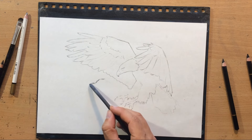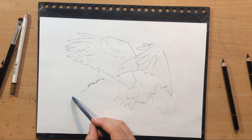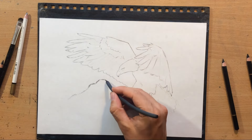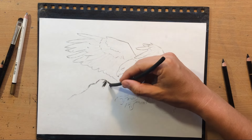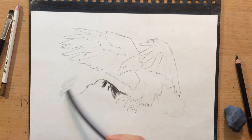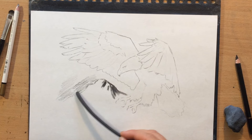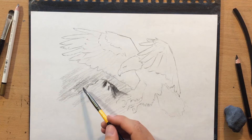In comparison to the reference, I decided to add some mountains in the background - I thought that it would be a nice addition to the overall composition. This is also going to be a vignette, just like the buffalo drawing. That means I'm not going to draw all of the background, just a little bit of it, and I'm going to fade the edges of my drawing towards the edges of the paper.